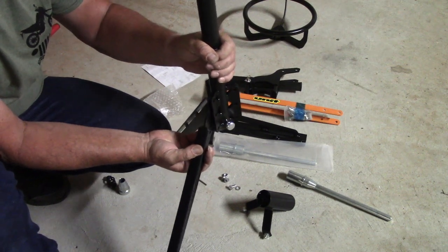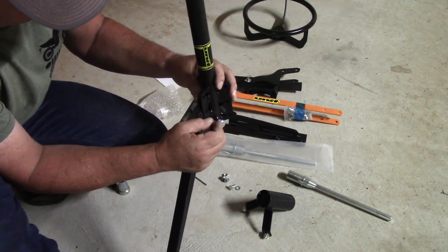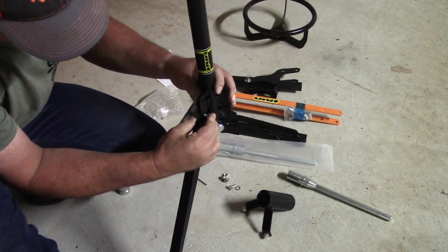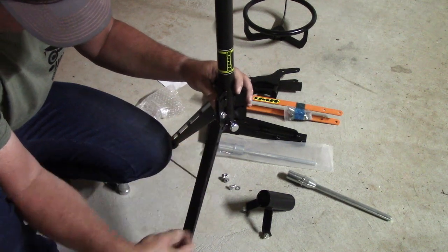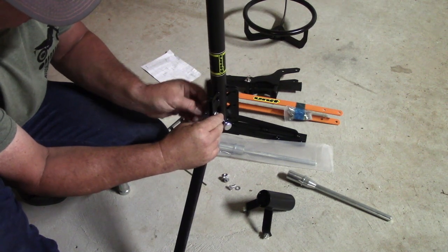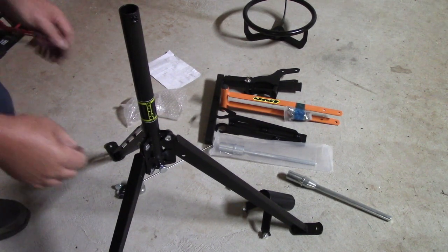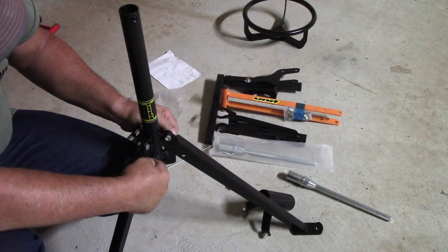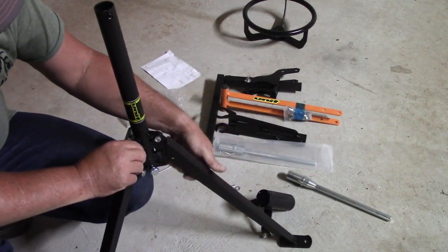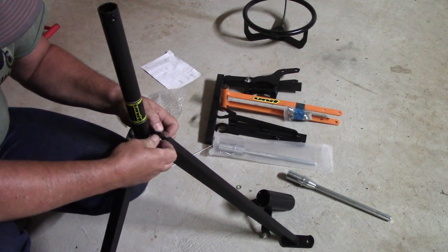Do this on all three legs just like that. After you've got it bolted together, you want to use these top two holes. Then you can actually remove the bottom bolts. You can bolt this thing up and just store it away somewhere, but I'll probably leave mine set up.